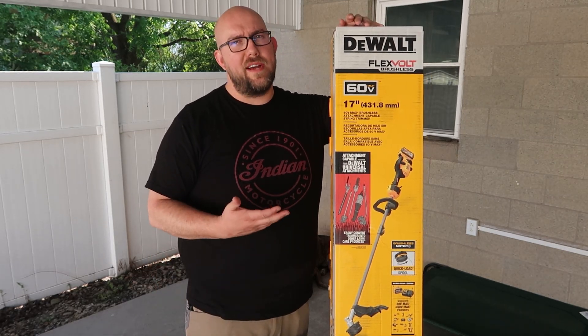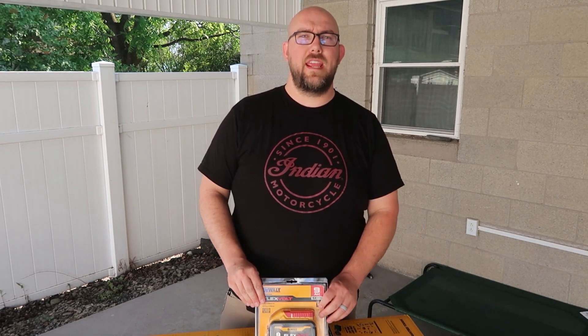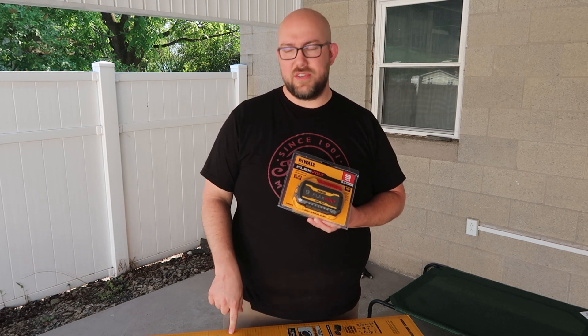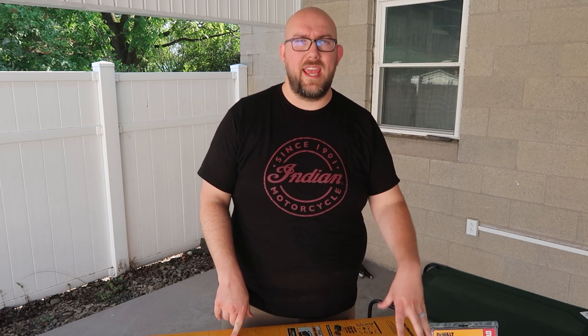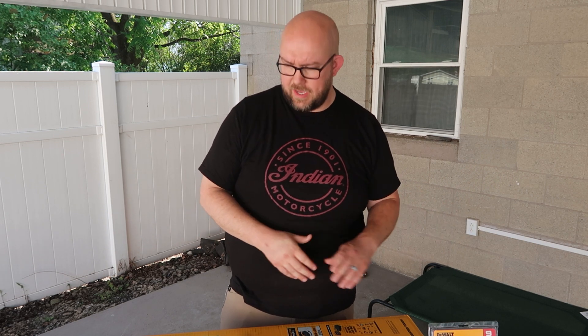Because you never buy DeWalt full price, I was able to land a deal for a free 9 amp hour battery with the purchase of this string trimmer. I found that deal at Ace Hardware — I don't know if it's still going on when you see this, but I'll link to it on Ace as well as on Amazon. I'm an Amazon affiliate, so using those links helps support this channel at no additional cost to you.